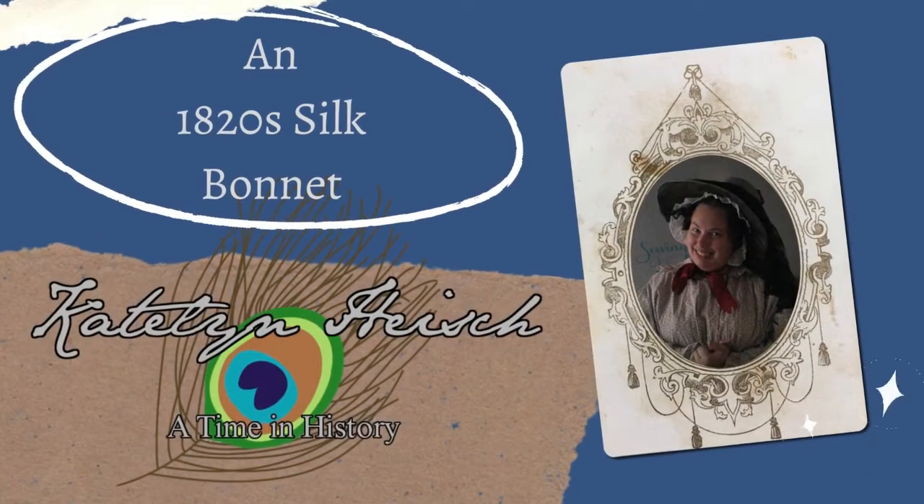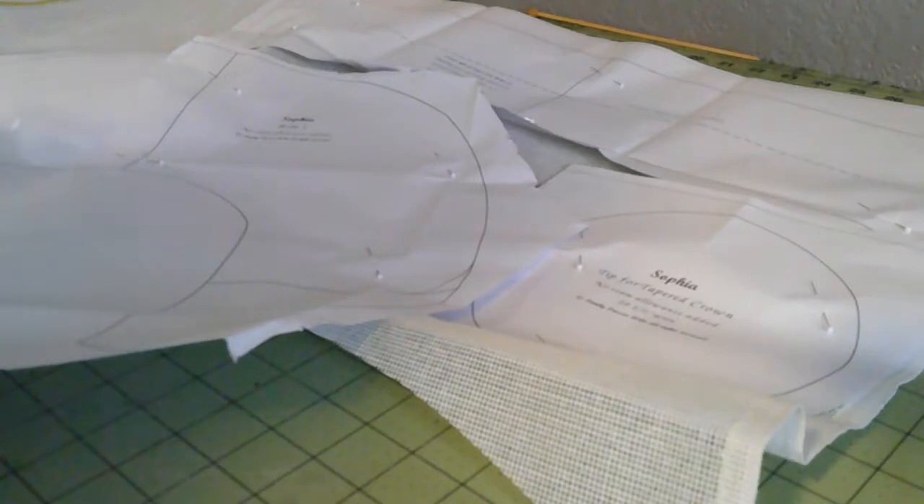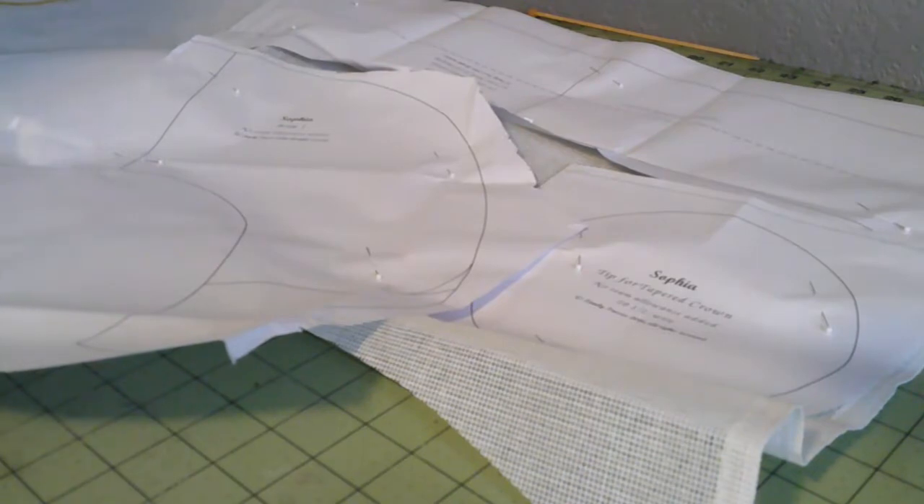Good day everyone, it is Caitlyn and today we are making an 1820s silk bonnet. I'm using Timely Tresses Sophia and I never thought I'd be making an 1820s bonnet. I thought I was going to stop at 1830s but here we are — an 1827 event.